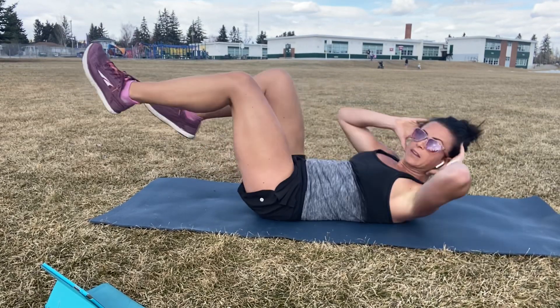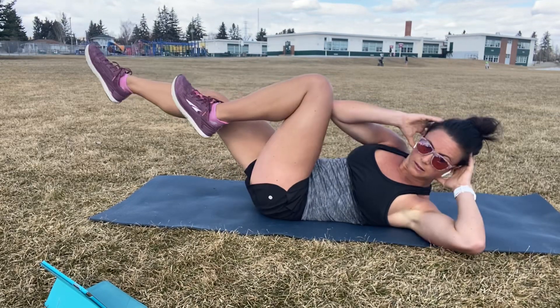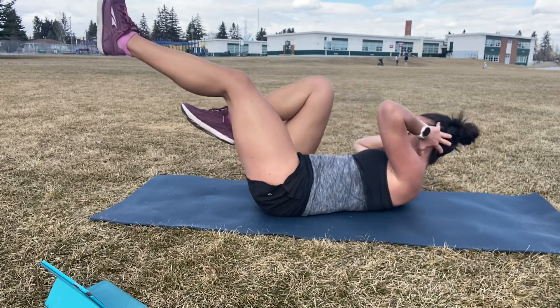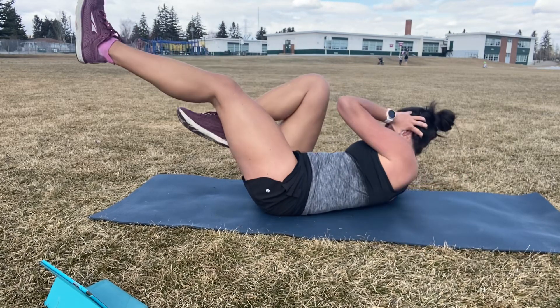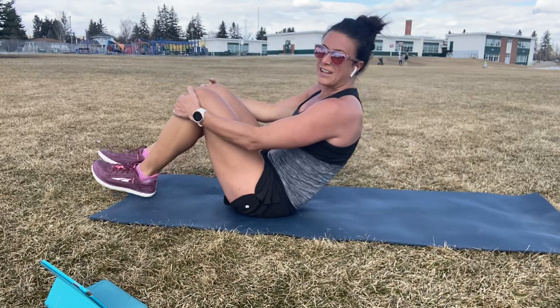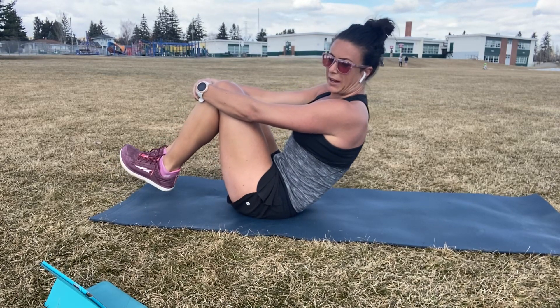Halfway. Ten seconds. Four. Three. Two. Rest. Longer if you need, guys. We're going to go for one more round, starting with that hand to foot touch.